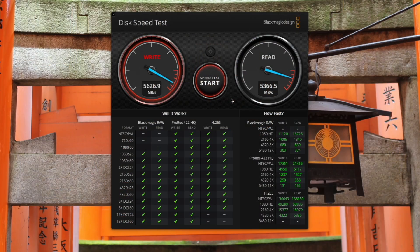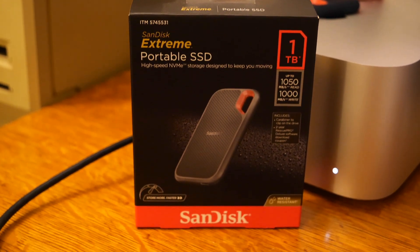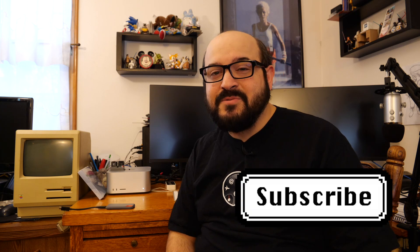Although the built-in SSD on the Mac Studio is over five times faster than these SSDs, they still work great for my meager Final Cut Pro projects, even if the USB handshake between the SSD and my Mac isn't 100% perfect. So I hope this video showed you how to get a bit more of a speed boost from these SanDisk SSDs. If you like these sorts of videos, please consider subscribing to the channel and giving a thumbs up. You can also follow me on social media and support me on Patreon. Thank you so much for watching, and I'll catch you right here next time on Mac84.